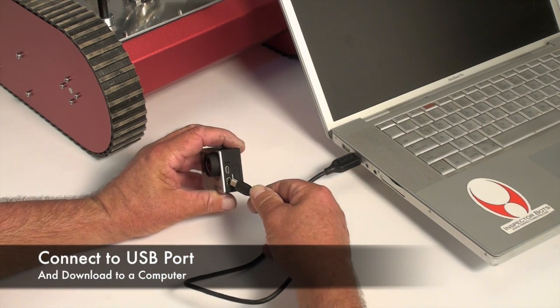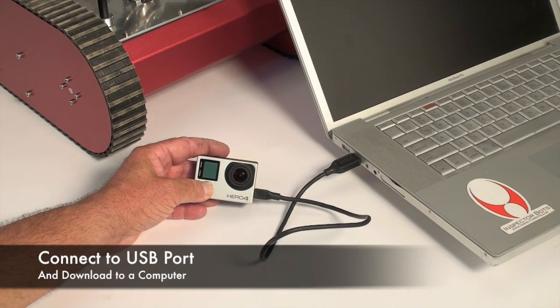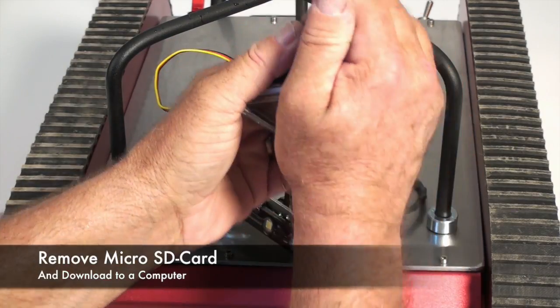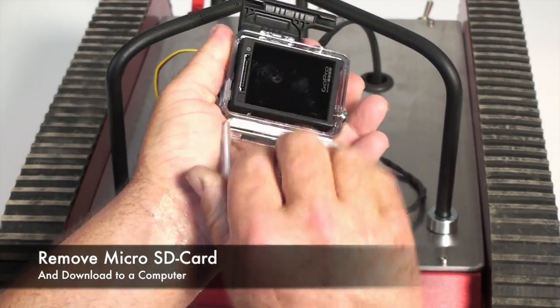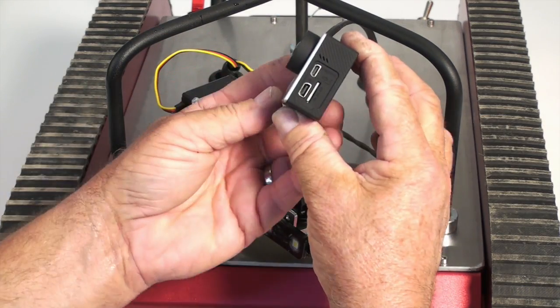You can easily download the video and stills by plugging in the GoPro to a computer. Or you can simply remove the micro SD card from the camera and download it to a computer.